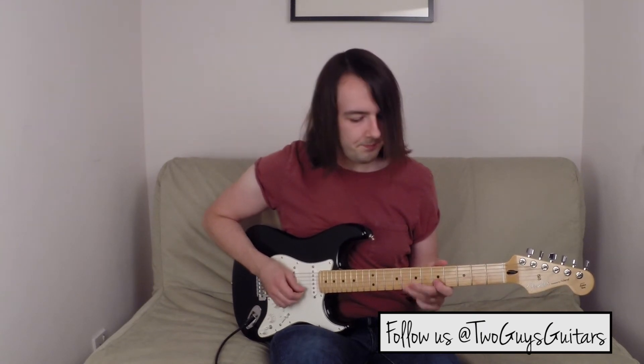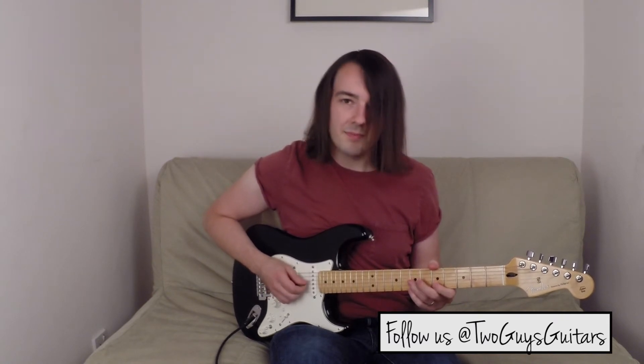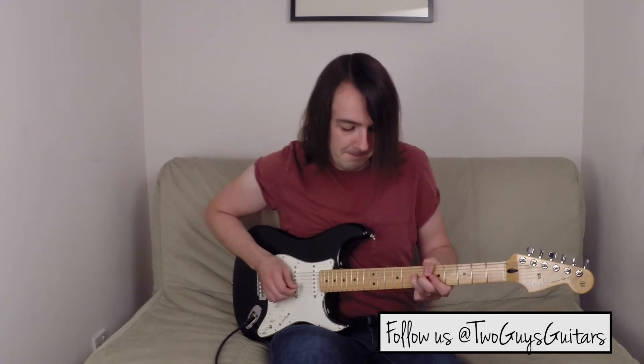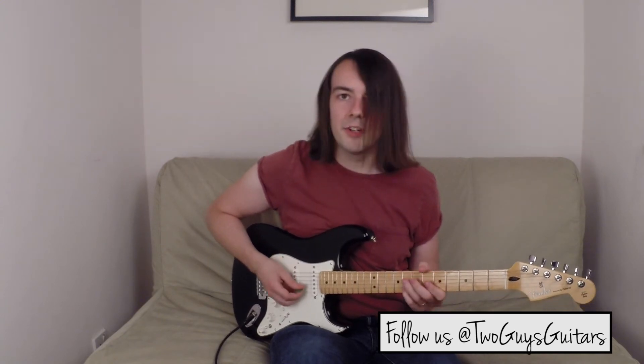And I'm doing a pull-off. Then on the third string, seventh fret, still my third finger, using my second finger to give it a little bit more leverage up again. Pretty bluesy that note — quite cool. So just that first bit goes like this.